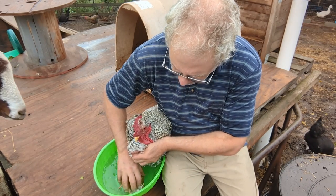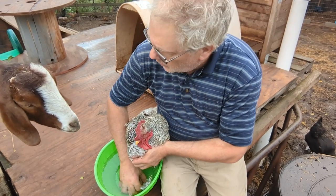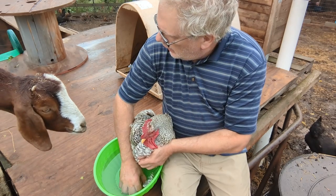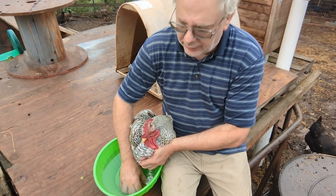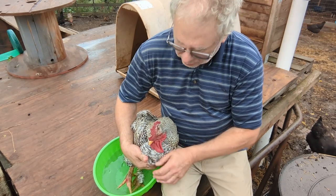I'm just going to hold his legs down in there. We've got some curious bystanders — we've got Butch the Goat, and while I was going to get Uncle Henry, Savannah decided to come over and start drinking some of the Epsom salt. Go figure. This is Uncle Henry — he's one of our oldest chickens. Rooster, rather.